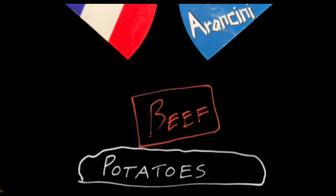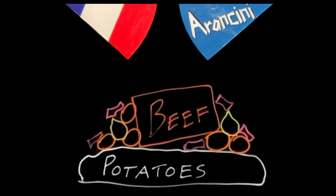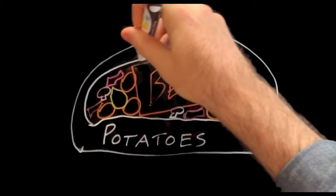Beef bourguignon is traditionally served on a bed of mashed potatoes with garnishes of carrots, onions, bacon, and mushrooms. For the French arancino I'm gonna turn everything inside out — put potatoes on the outside with the beef bourguignon on the inside. This is gonna be good, but it's gonna take two days to cook, so we should get started.